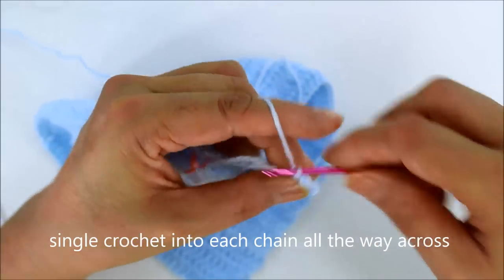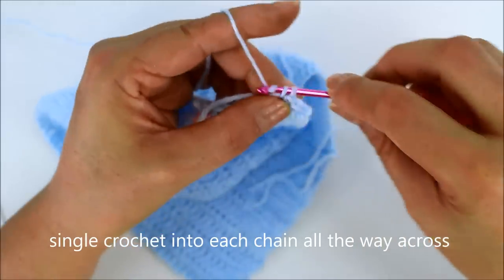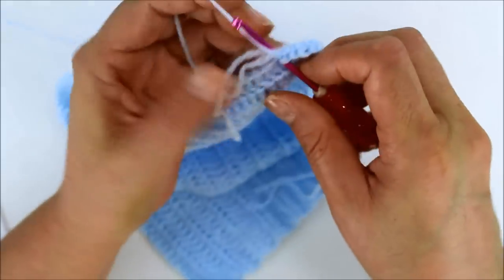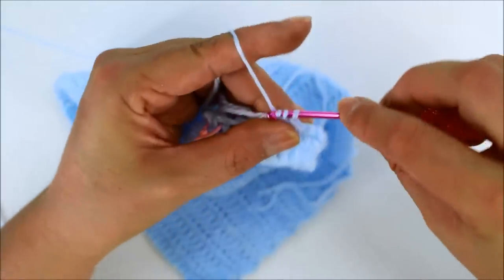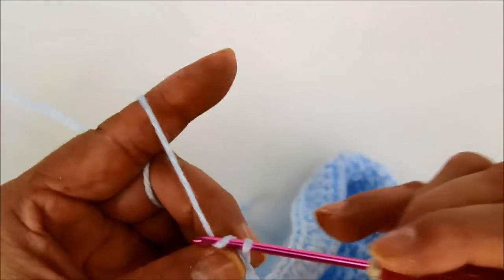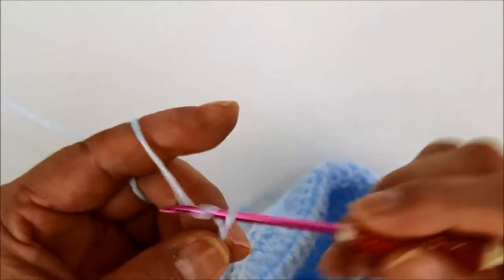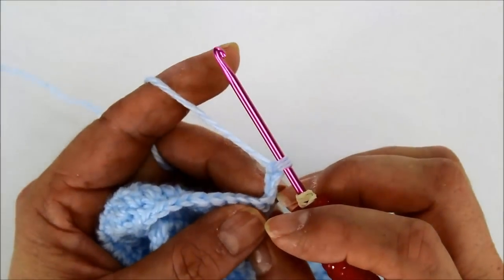Then you go around all the way across, just like that. I'm hiding those tails — if you want to sew them in, that would probably work better. I finished my whole row of single crochets across the front, on the opposite end of where we sewed these on. So now for row two, we're just going to chain three and turn our work. And then here we're going to do a double crochet in the back loop only.